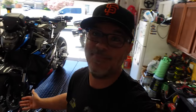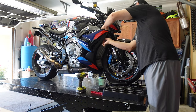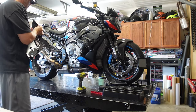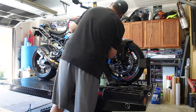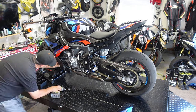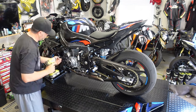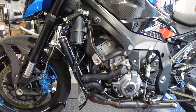So without further ado, let's time-lapse and get this started. We'll stop by and say hello every once in a while, but again, this video is really just showing the process. And just like that, about 15 minutes and all of the side fairings are torn off.